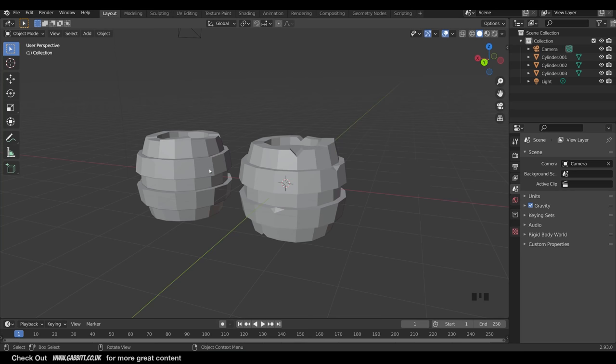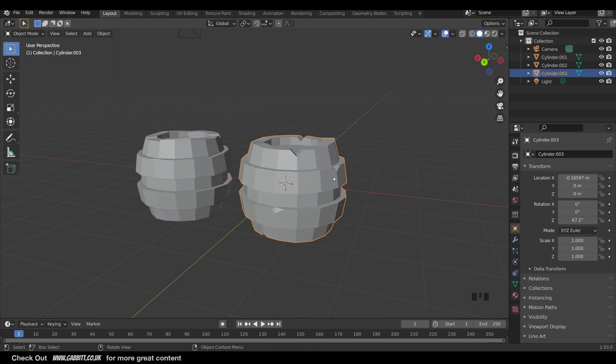You'll notice I've got two barrels here. One is all one object, which is the most efficient way to do a low poly barrel, but when you're sculpting it's helpful to have separate objects like the metal braces going around and the barrel itself. That way it makes it much easier to sculpt.